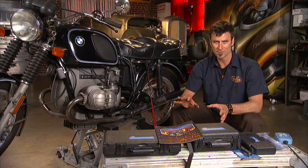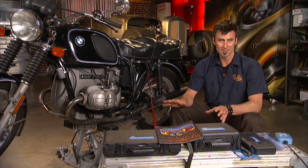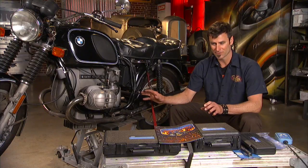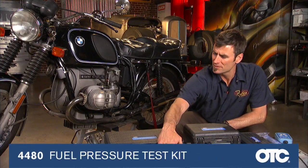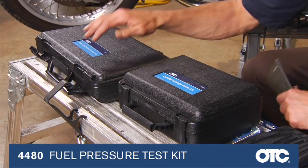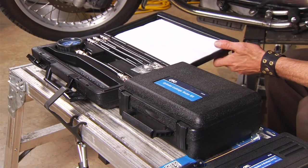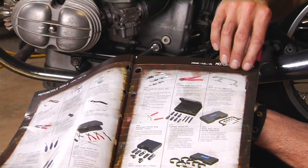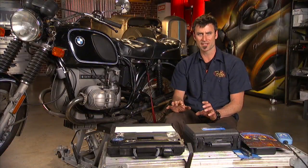Those are going to be your biggest enemies. If you have absolutely no idea about the history and you want to check before putting any work in, test for compression. Get yourself a compression tester. We're going to reference some OTC tools — they've got a whole new motorcycle catalog with all kinds of really cool tools to help you no matter what you're doing.